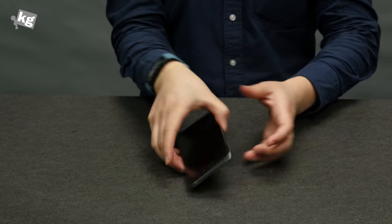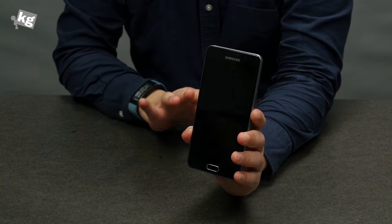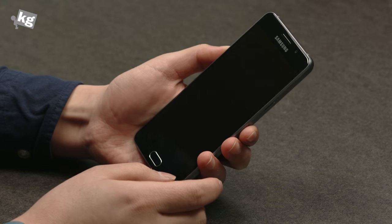Hey guys, welcome back to Undecided Show. This is Phil and this is the Galaxy A5 2016. This is the mid-range model and Samsung has made it look a lot more premium than ever before.